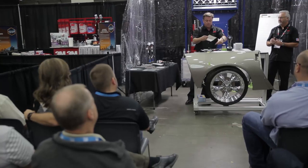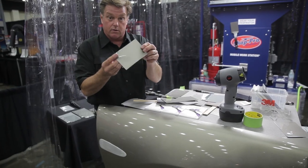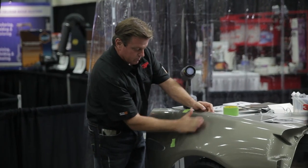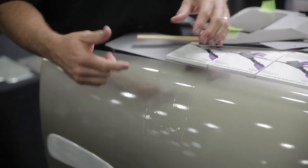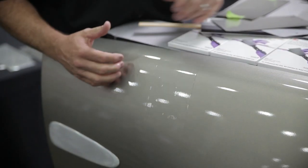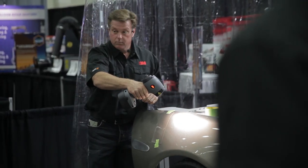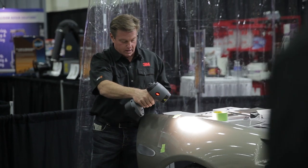With the 3M Color Match It Film, you can spray that color on that card, then peel it and stick it right on the panel. You can step back, look at it from left to right, and make sure that your flop and your metallics are all correct. You can use the sun gun and actually check that from a distance when you've got your color dead right.